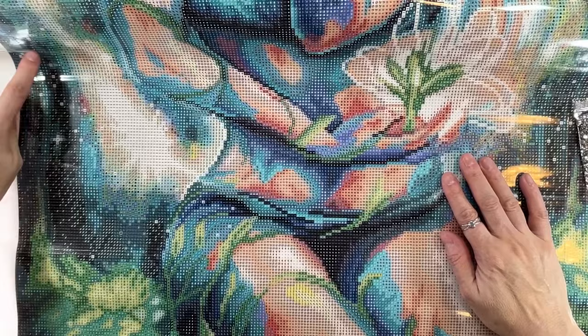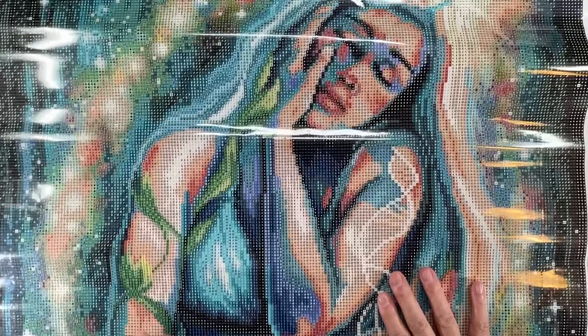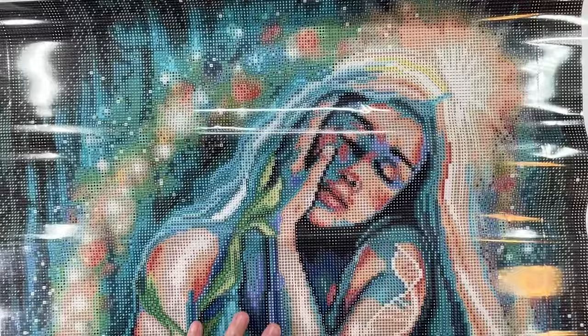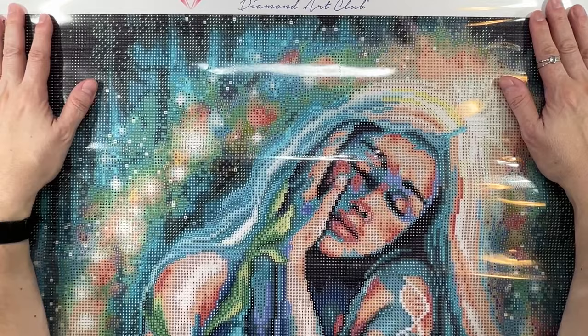This is such a beautiful painting, it truly is. I hope you love it as much as I do! Have a wonderful rest of the week. I'm going to try to do a couple more unboxings this week from other companies. Bye-bye and thank you very much!